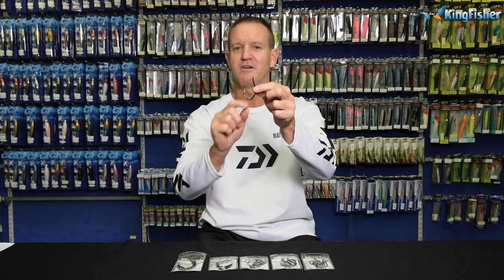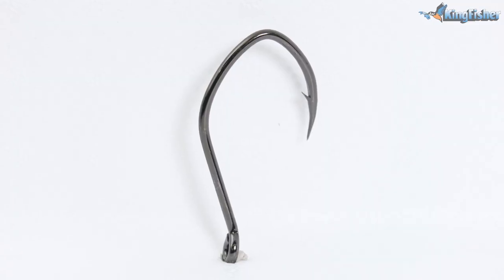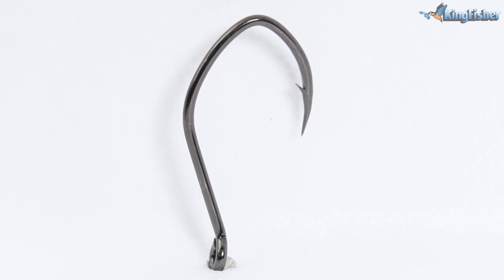It has got a very unique shape to it — it's a V-shape, which makes it ideal for using things like baits, like fish heads. Anything triangular, anything big and round, anything that you're going to dangle.